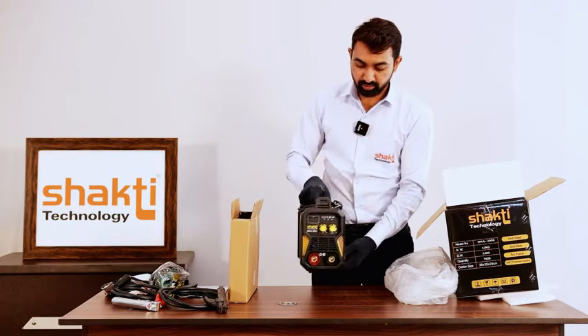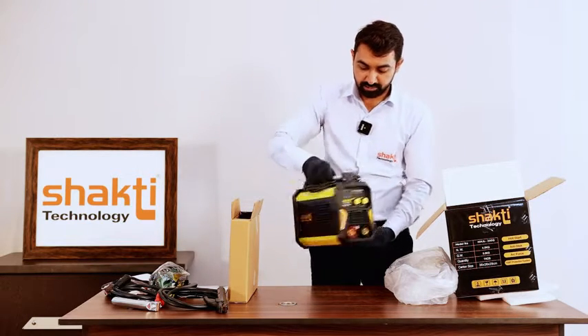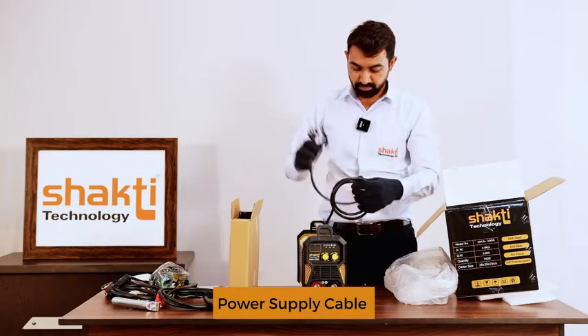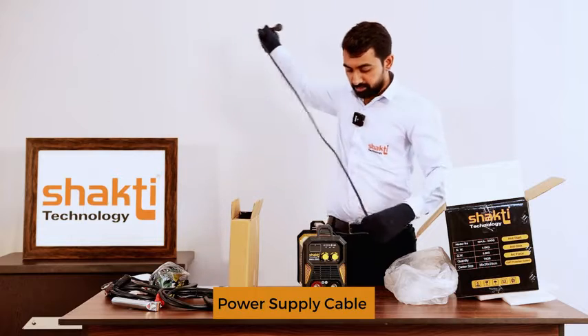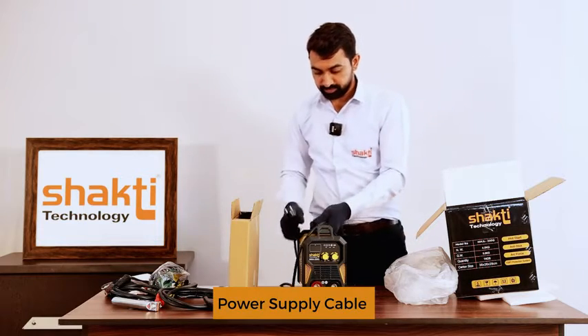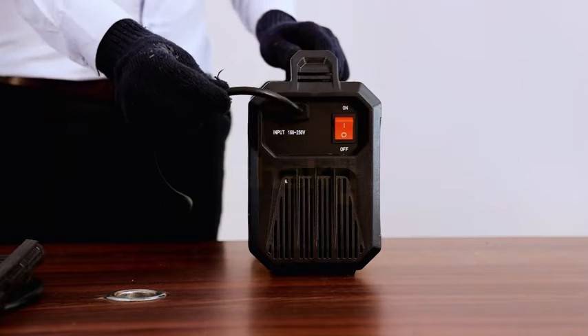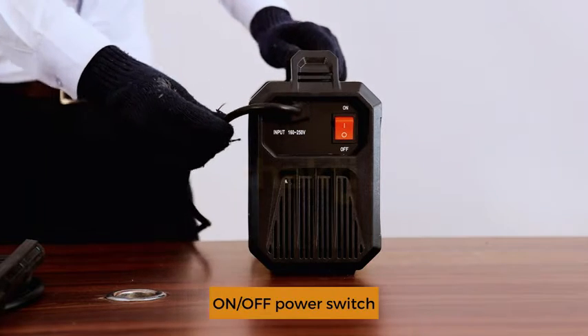MMA 200G Welding Machine with power supply cable 2.5m.